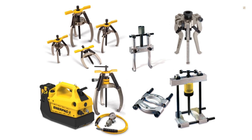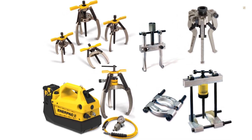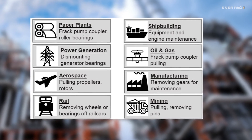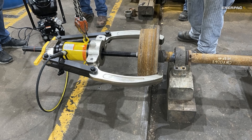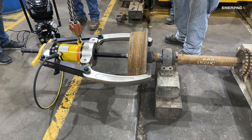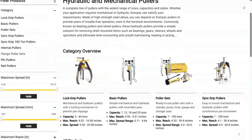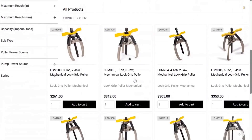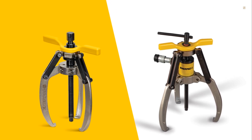Hydraulic Pullers — hey there, engineering fans! Today we're looking at hydraulic and mechanical pullers. These handy and powerful tools are used for jobs in many different industries. They make it easy to remove shaft-mounted parts like gears, bearings, wheels, and pulleys. But choosing the right puller can make or break your job. Do you know when to use hydraulic versus mechanical pullers? Let's break it down.